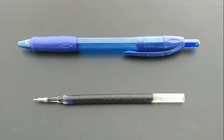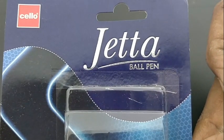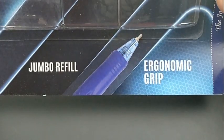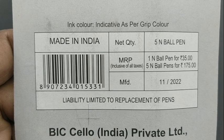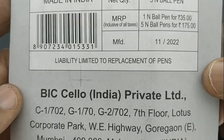We all know that ball pen refills can feel different as they run down — even the mid-range of this refill will give a nice feel to write. If you have a bulky refill, it is good to write more pages with a nice feel.